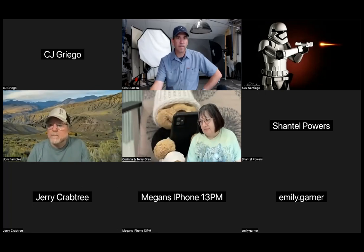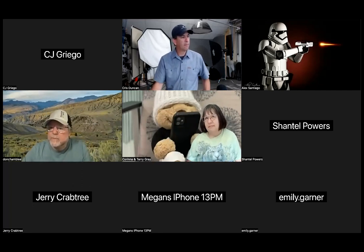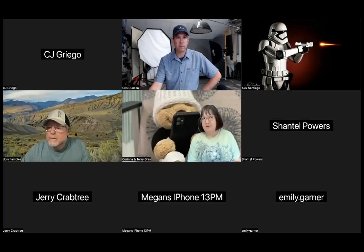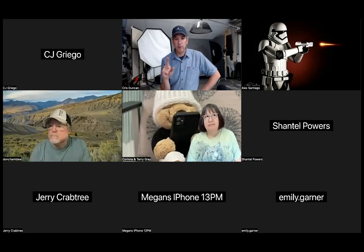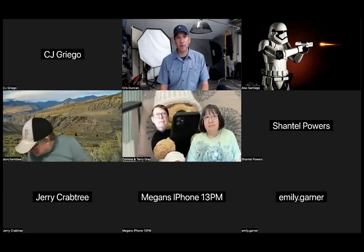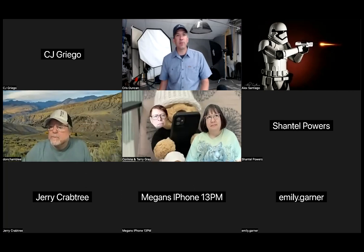Another question: some newer Canon cameras have the center hot-shoe pin removed. I saw it on the 70D — a friend bought one and couldn't use my flash because the center pin was gone. Canon's two-digit designation — like the 70D or 90D — is more of an amateur-level camera. Single-digit designations like the 5-series are considered professional. It looks like Canon may have removed the center pin on that amateur line to push you toward buying their own flashes. For single-digit Canon bodies, I have not seen that issue.